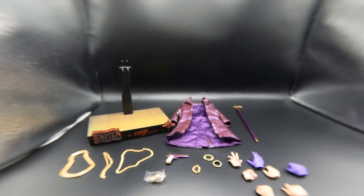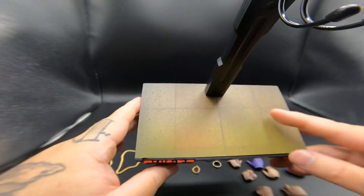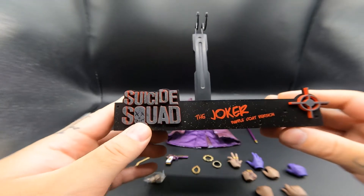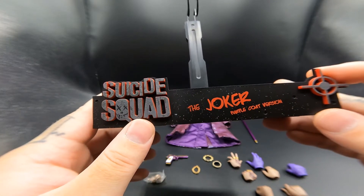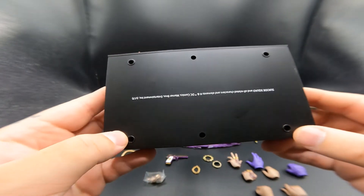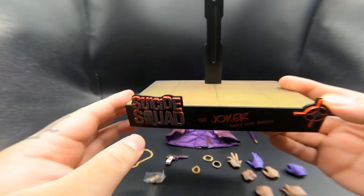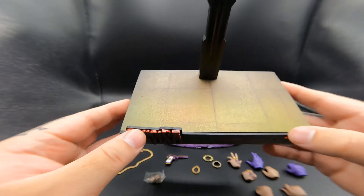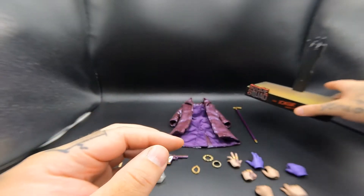The first thing we'll look at is the base - it comes with the same base as the other figures. You can see the tile, the same black generic crotch stand, and at the bottom right it says 'Suicide Squad - The Joker - Purple Coat Version' with what looks like a Deadshot scope. It's the same as two of the three I've done so far, though the first Joker I reviewed actually had a completely different stand. It's not the best but not the worst either.